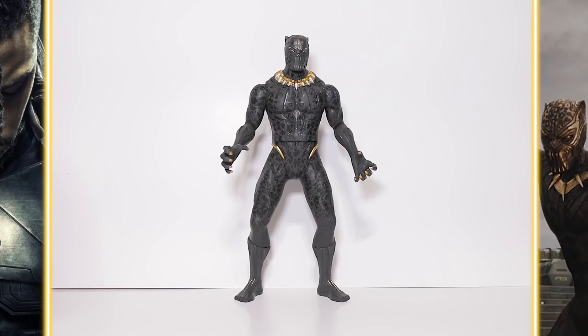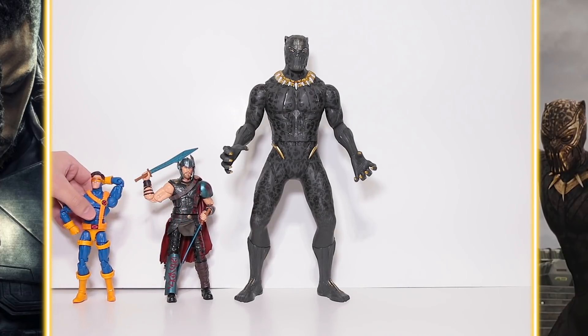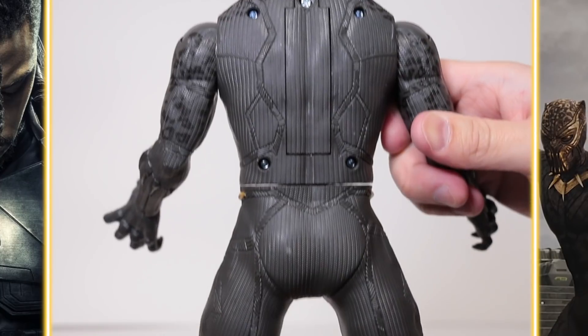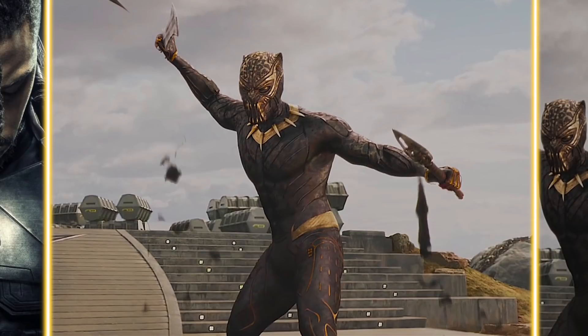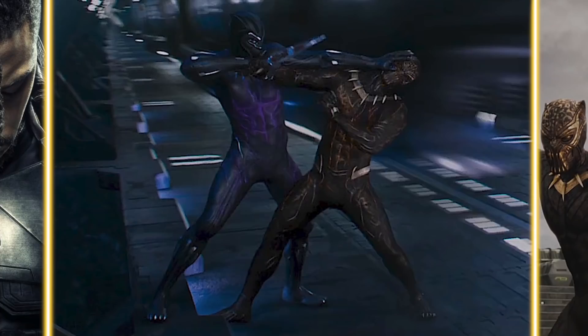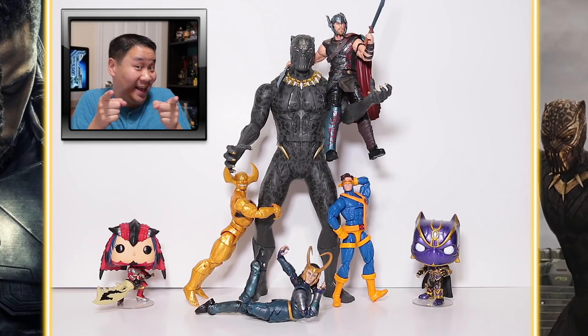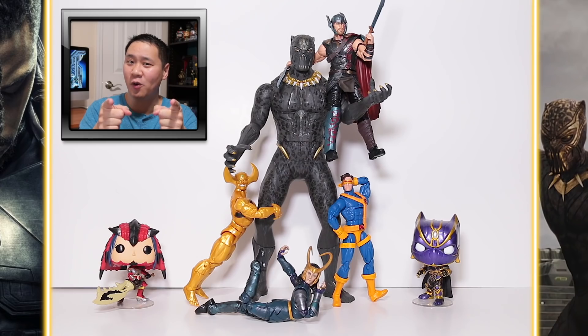Here he is next to Thor from Thor Ragnarok and Cyclops, and here's my unopened Legends Killmonger — not sure if I'll do a review on him yet. Overall, he's a really cool looking figure. I just really wish they would have painted the back and extended the paint beyond the elbows and knees, because you can clearly see in screenshots from the trailer that the details do continue past the elbows and knees. Anyway, I hope you liked this video — if you did, drop a like, and maybe think about subscribing too. As always, thank you for watching, and I'll catch you in the next video. Peace.